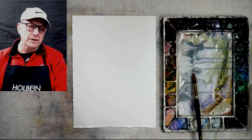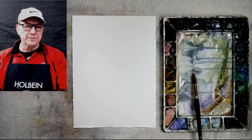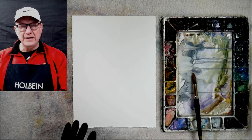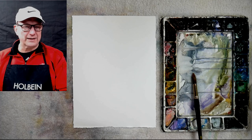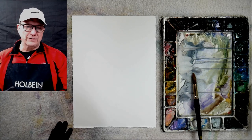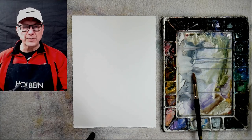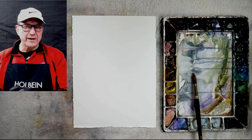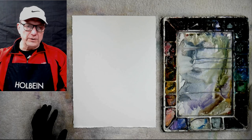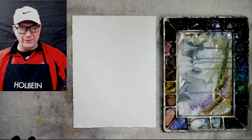Hey everybody, David Art Becker here with Becker Art. Today I want to talk to you about a very important fundamental principle in watercolor: the difference between painting a tint and a wash. I know it sounds kind of weird and you think it's not that important, but it is so important in learning how to take watercolor and apply it to your paper. There are two ways of putting it down — one is as a tint and one is as a wash.